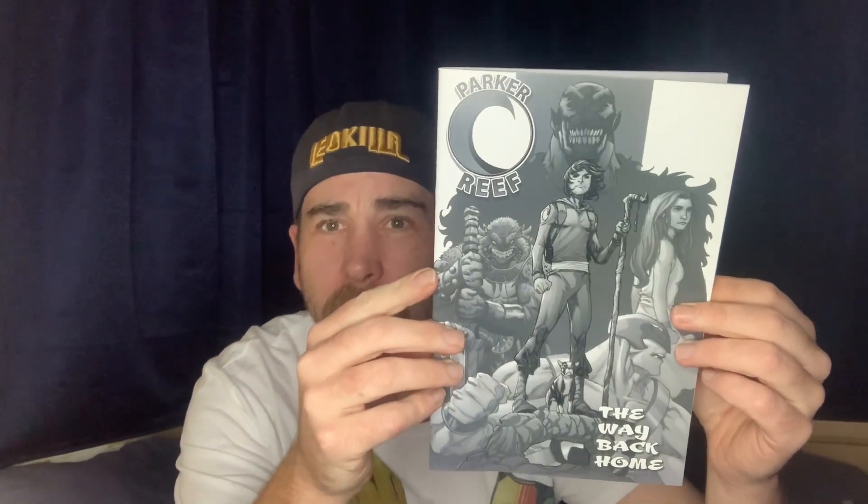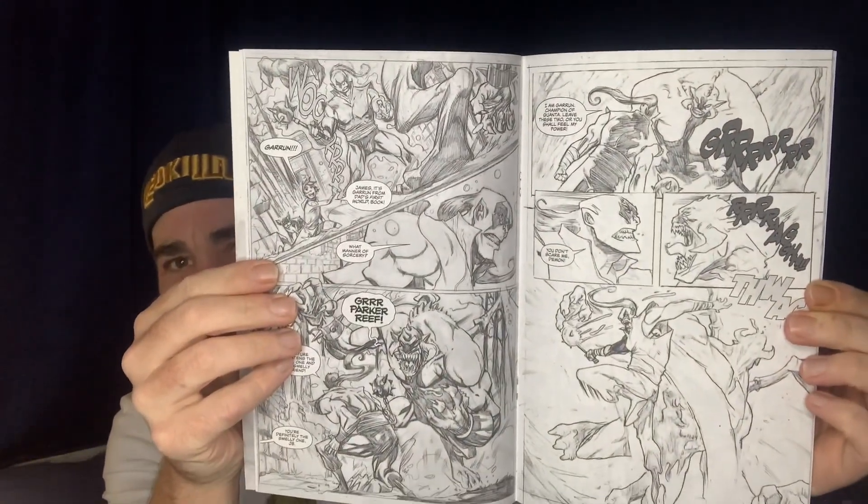What he's actually done is there are three books in here — I actually thought I was only getting two. So that's the second book, which is Parker Reef: The Way Back Home. And he's actually thrown in a third book. It's basically almost like a pencil version of the colour book. I thought it might have been the colouring book, because he was thinking about doing a colouring book for people who back it — give it to the kids and things like that. But as you can see, it's all just his awesome pencil work.